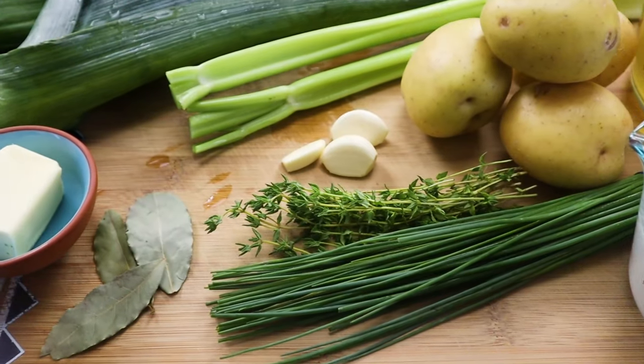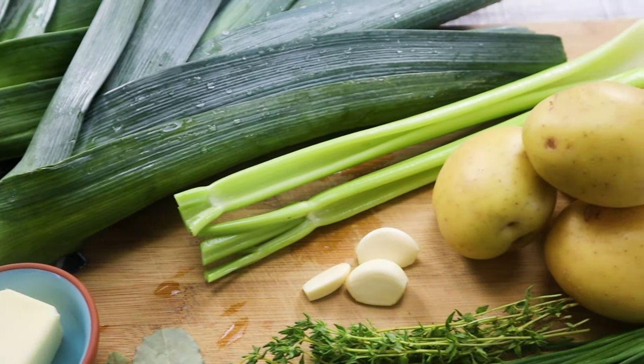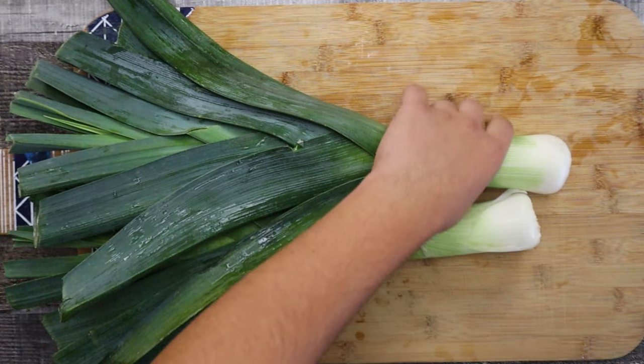Potato leek soup is a soup that is made from leeks, broth, and heavy cream. You need good quality chicken stock, or you can substitute it with vegetable stock. Most of you know this soup from the Ratatouille cartoon.